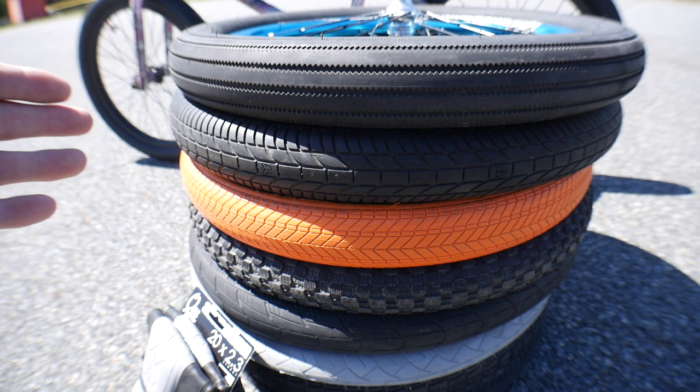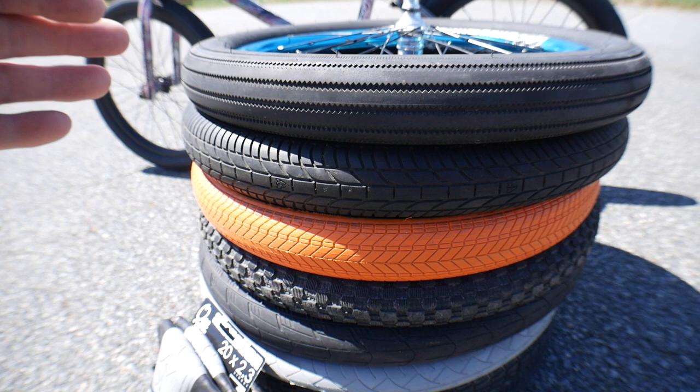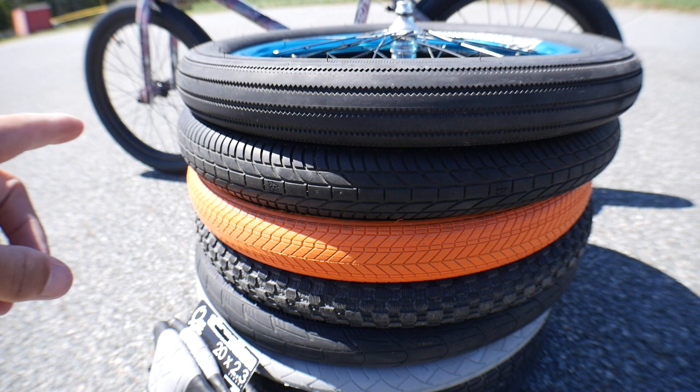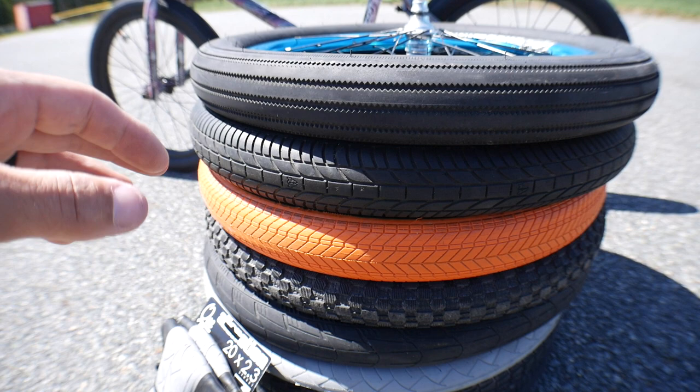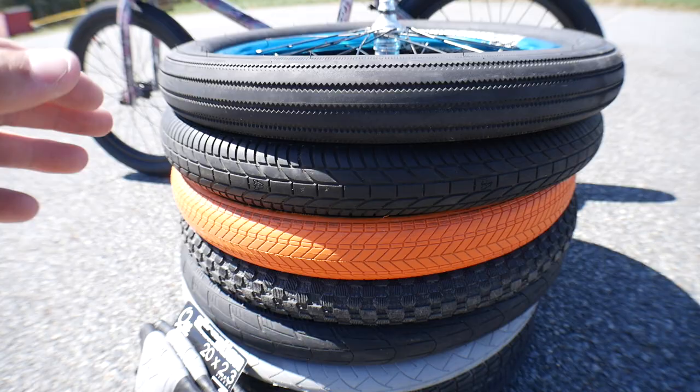When you look at tires, the first thing you notice is the tread — not just because we're looking at it right now, but the average person when they're looking for a tire is checking the tread design. There are actually four key components that make up a tire: the bead, the sidewall, the casing, and the tread. The tread is what you're seeing here and it's what differs most between tires, especially when comparing a dirt tire versus a street tire — something to consider depending on your riding style.